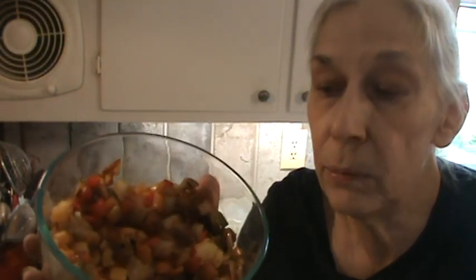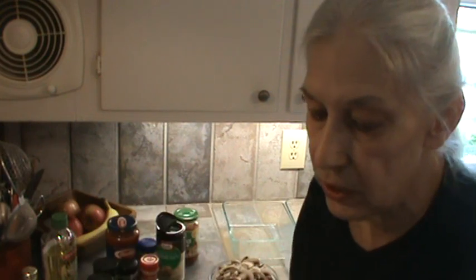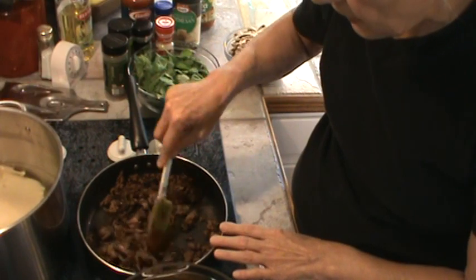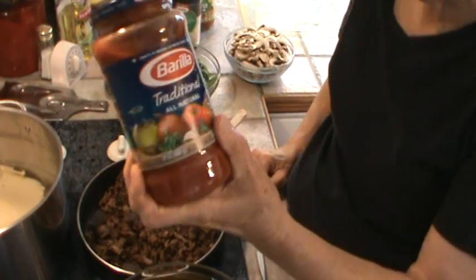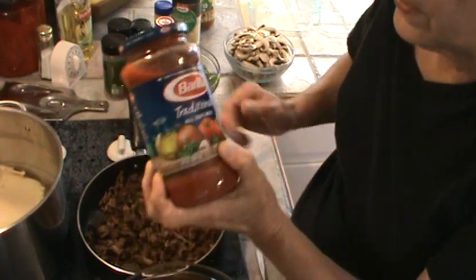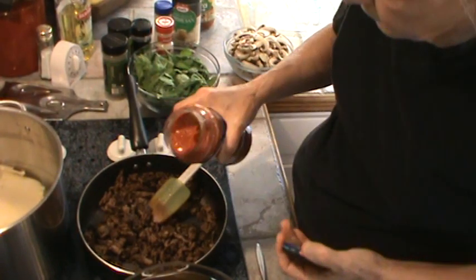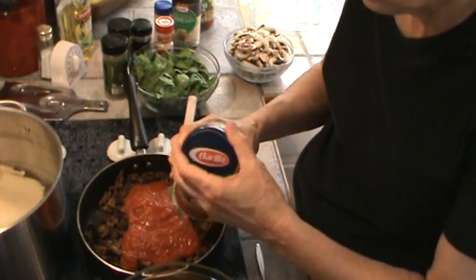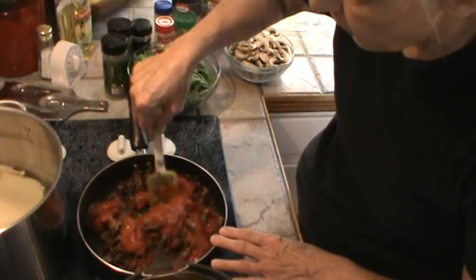I've already cooked two cups of multicolored peppers cut into little squares and one cup of onion, sautéed those in olive oil. I've also already cooked my hamburger — actually it's ground sirloin, 90% lean, about a pound and a half. To that I'm going to add about two-thirds of this 24-ounce jar of spaghetti sauce.